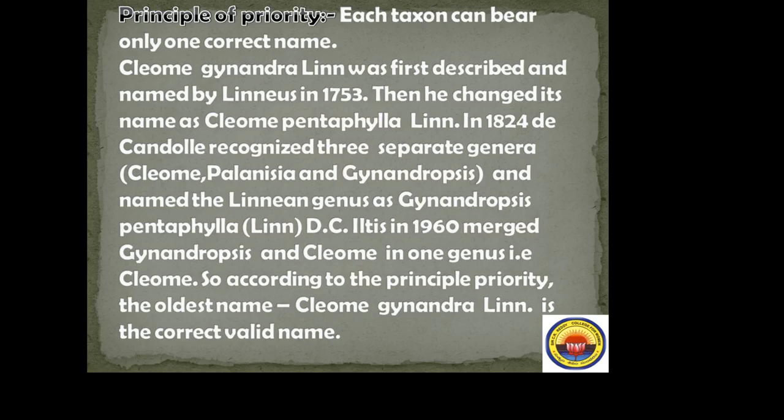Principle of priority: each taxon can bear only one correct name. For example, Cleome gynandra was first described and named by Linnaeus in 1753. He later changed it to Cleome pentaphylla. In 1824, D. Candolle recognized three separate genera and renamed it Gynandropsis pentaphylla. In 1960, Iltis merged Gynandropsis and Cleome into one genus. According to the principle of priority, the oldest name, Cleome gynandra Lin., is the correct valid name.